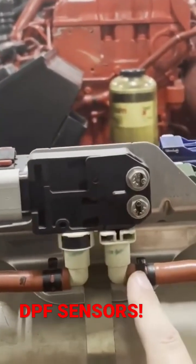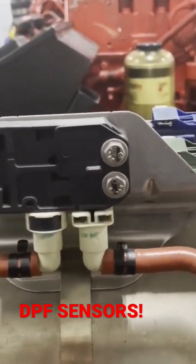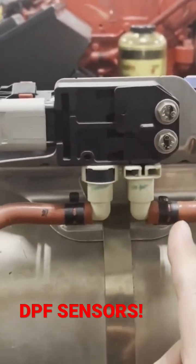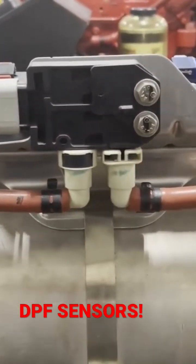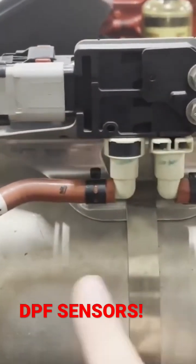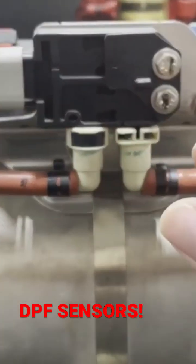Here at the top, you can see that it has a sensor, and this is called a delta P sensor. It measures the pressure at the inlet side of the filter, and it measures the pressure at the outlet side of the filter. This is going to tell the computer how full of soot this filter is. When that pressure differential gets really high — because if it gets plugged up — pressure is going to skyrocket on the inlet side, and it's going to decrease a lot on the outlet side, and you're going to have a pressure differential that grows.